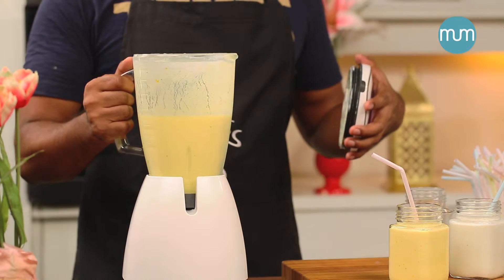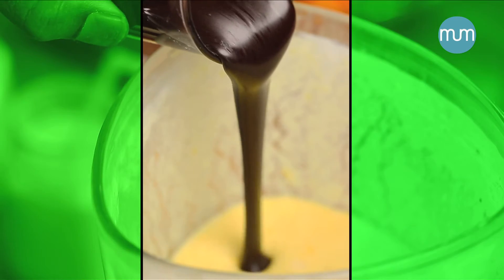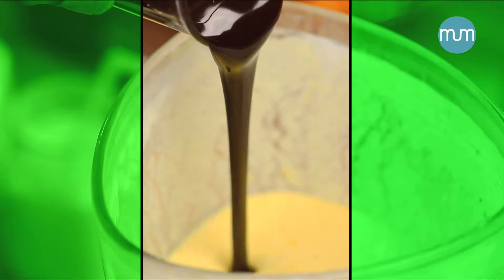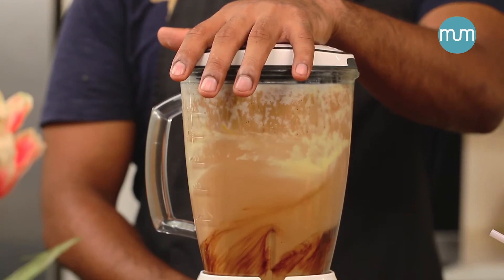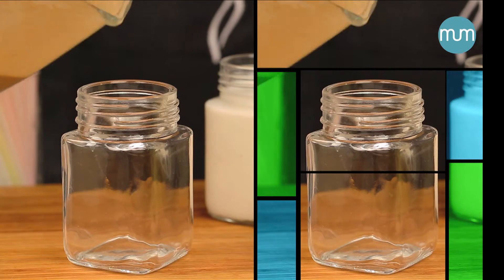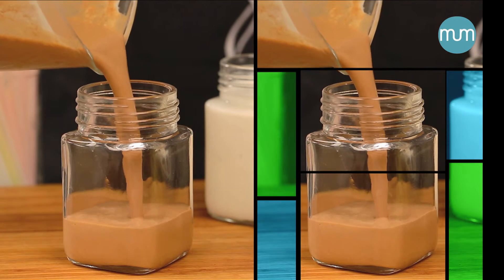Now, to the last batch of smoothie, we'll add some chocolate sauce. Our chocolate banana mango smoothie is done!